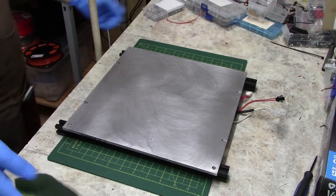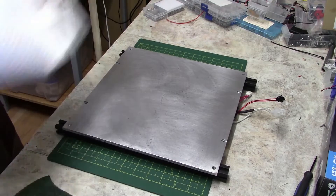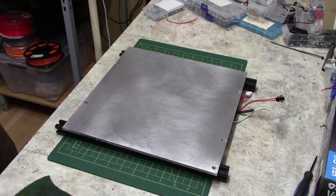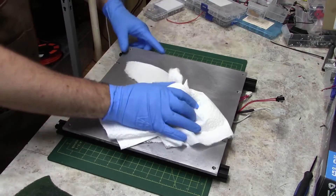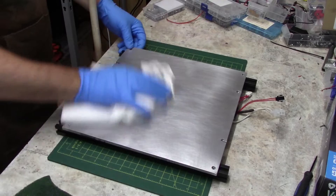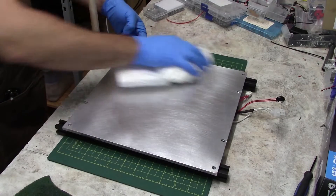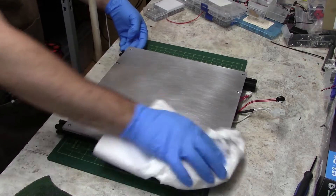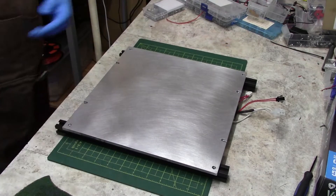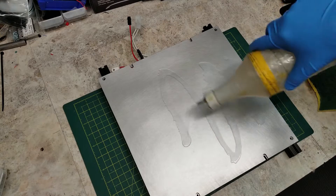Now even if this is a fresh bed, you do want to ensure that there are no oils left on the bed itself. What I recommend is using a slight abrasive pad such as a Scotch-Brite pad and some isopropyl alcohol to give the bed a good wipe down. The Scotch-Brite pad also acts to slightly scuff the surface of the bed, and I find that this gives the adhesive glue much more bite to the bed itself.